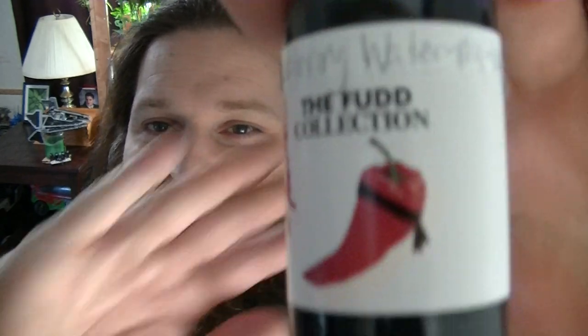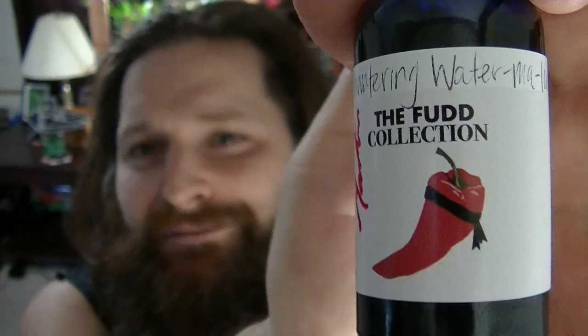A little review for you this morning. This is the second and final tincture in the lineup from Silver Creek in the FUD collection. This is Mouthwatering Water Malone — I believe that's how they pronounce it anyway. I like the David Martin signature pepper with the headband there. That's very fitting — he's always wearing his headband and I dig that.